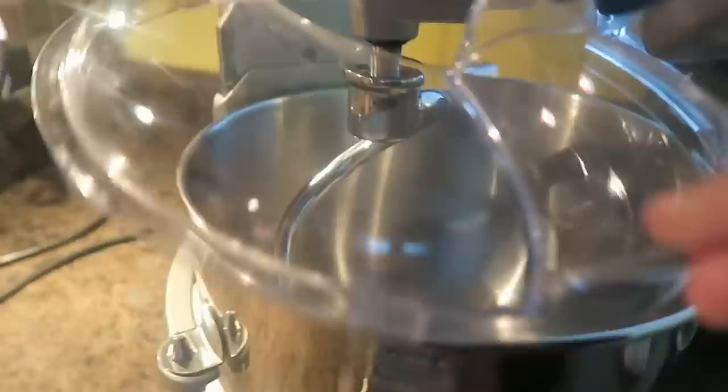You can kind of tap this if you have anything left in there. That is it. We're going to remove our shield here, and you're going to see inside there you're going to have beautifully sifted flour. It's fantastic.